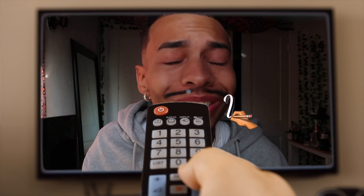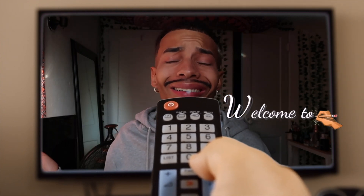Hi guys, welcome back to my YouTube channel. My name is Donovan. Today I have a case collection video for you. If you're a returning subscriber, thank you for coming back, I appreciate you.